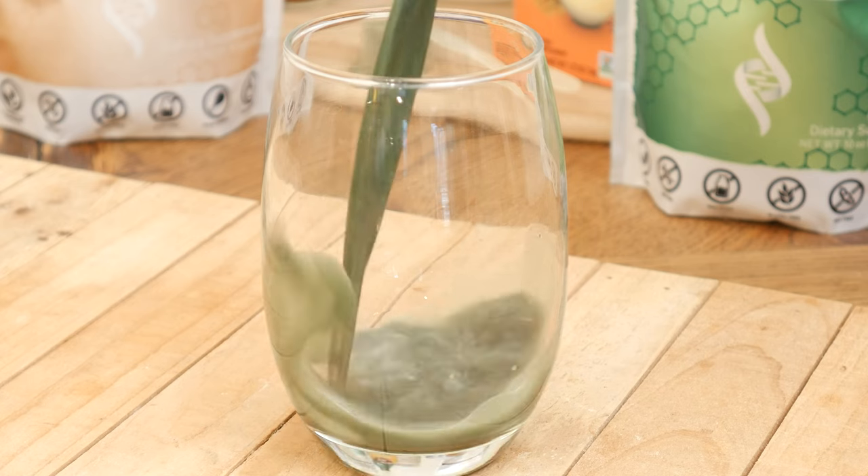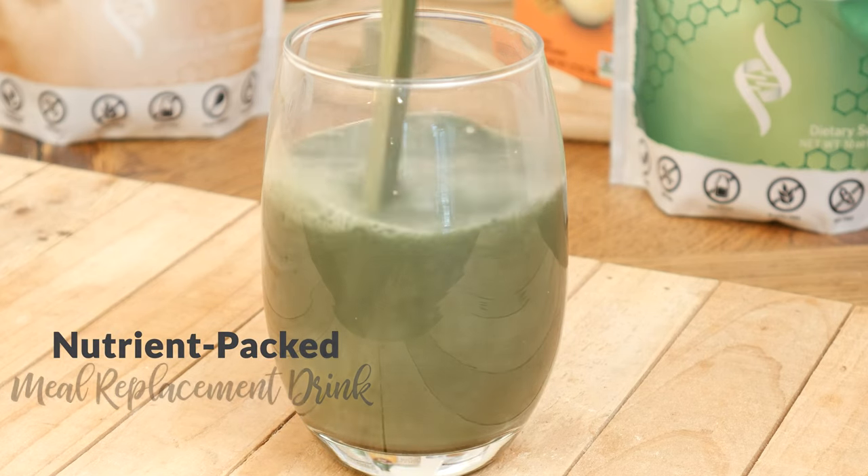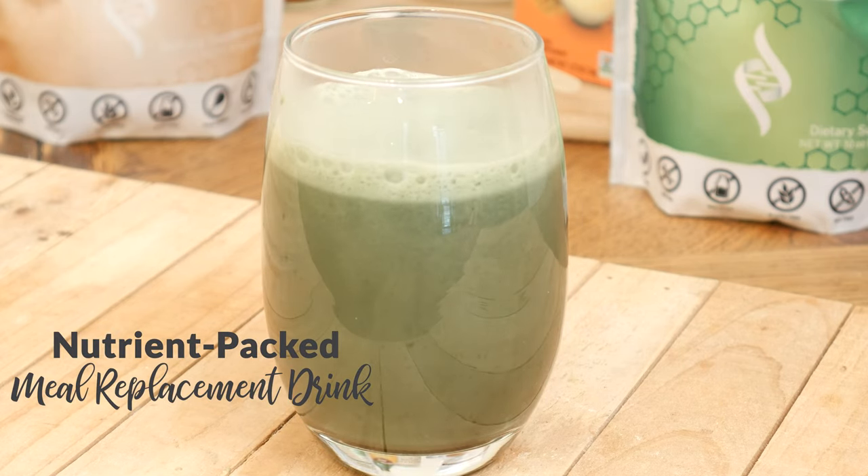Today we're going to be making a nutrient-packed meal replacement drink. Whenever you are making a meal replacement drink, I highly recommend including three different types of foods.